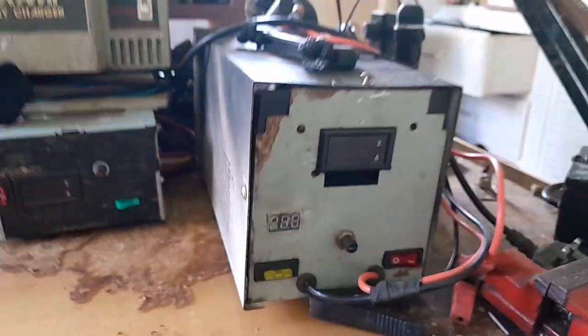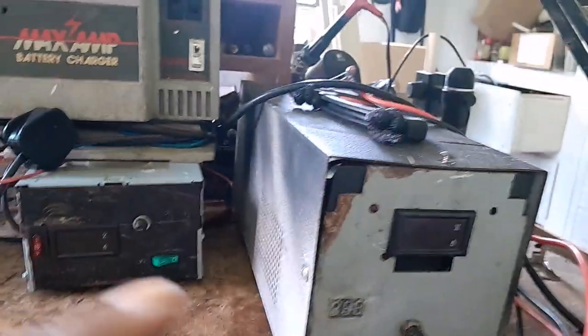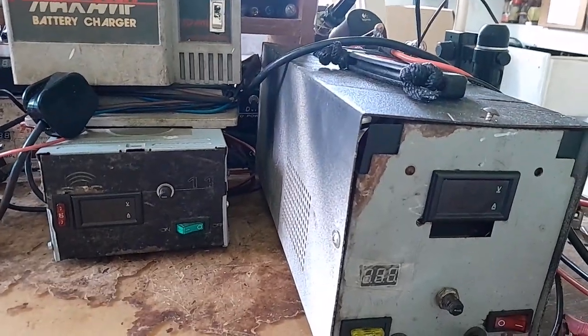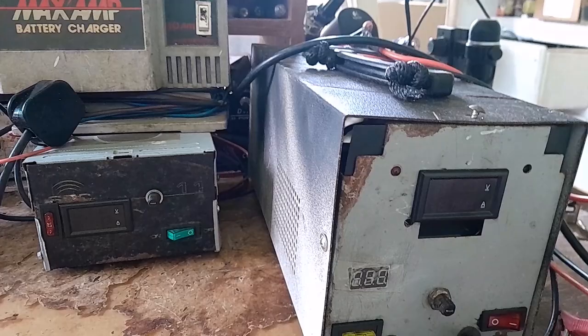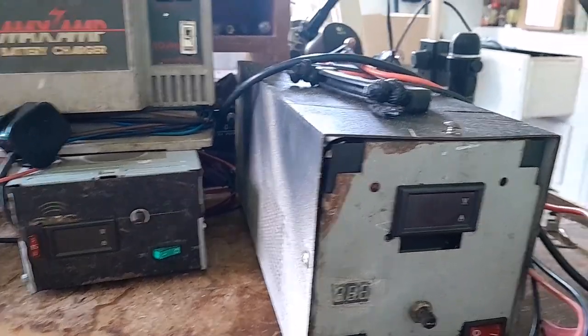This charger I made — I made a video out of this charger. Actually this one is working pretty good. I think it's about 12 amps or more. I can't remember exactly.